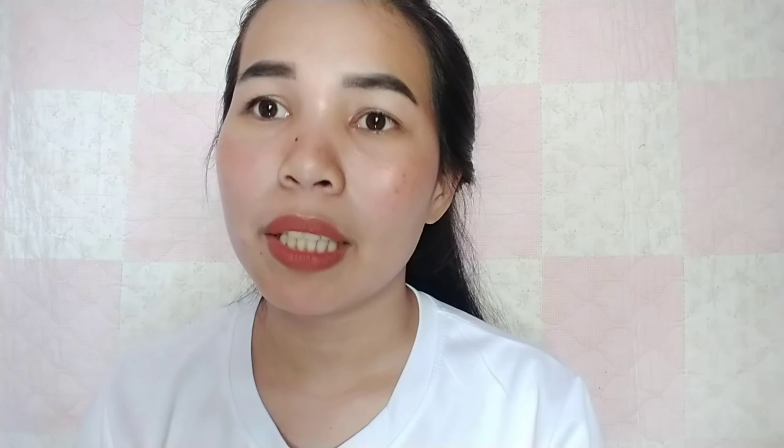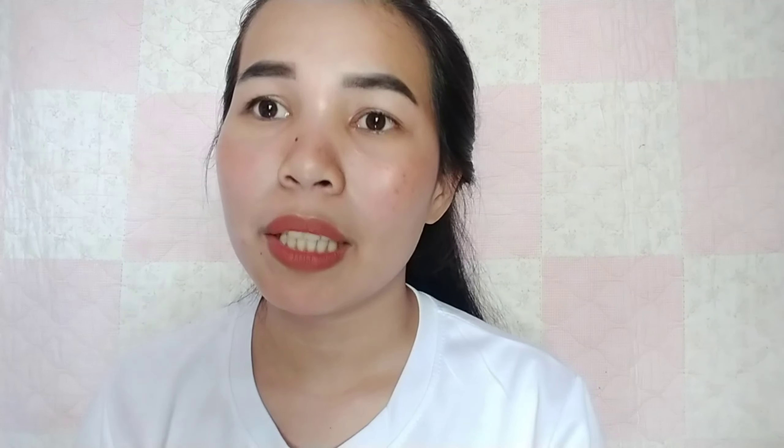The very first step is you need to know your skin type before using rejuvenating sets, because it's important that it suits you. One thing you can do is a patch test — usually on your hand. If you notice it doesn't itch and doesn't turn red, then it's okay to apply on your skin.